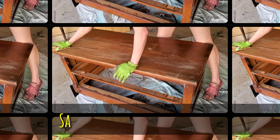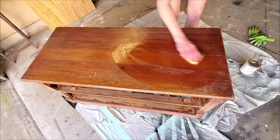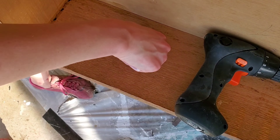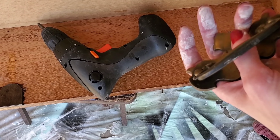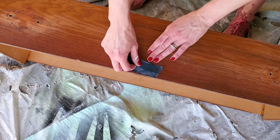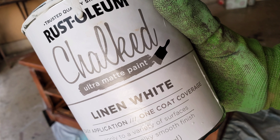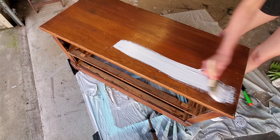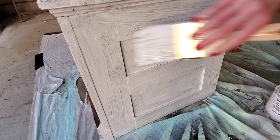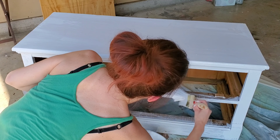I sanded it down originally, thinking I was going to keep it as a wood finish, but once I sanded it and wiped it really clean, I saw that was above my skill level. So I removed the handles and taped off the little keyhole because the easiest thing for me was to paint this with chalk paint in white linen. You technically do not have to sand if you're using chalk paint, but I do recommend doing it — it really helps the paint adhere.